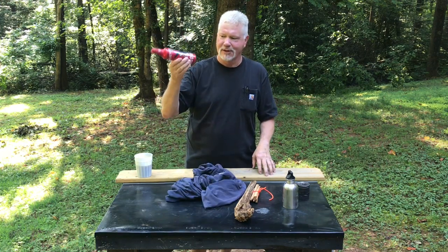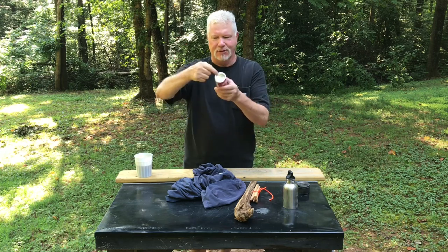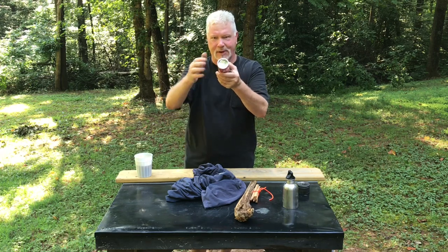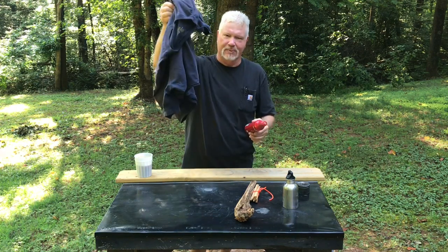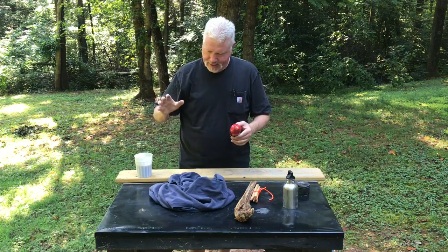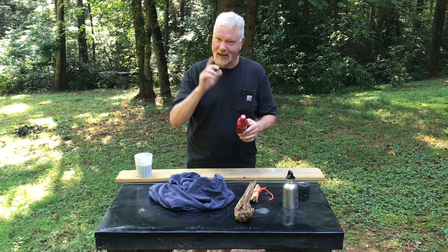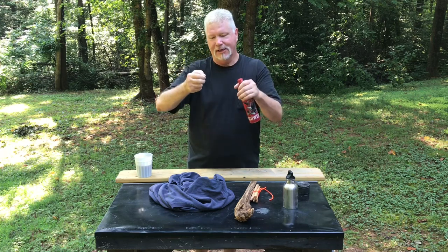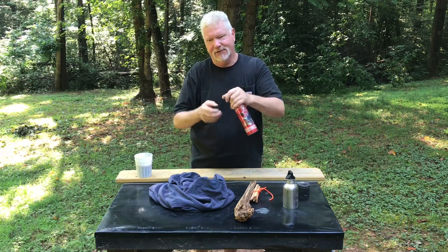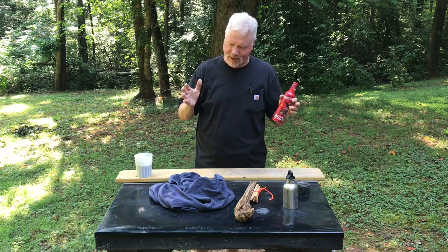A year ago I came up with this ash cloth dispenser. It's got a little solar collector and solar igniter on the bottom where I polished it up. I'm going to take a big long strip and impregnate it with ashes and put some slits in it. The last one I had in here didn't have any slits, so I'd pull out a piece and have to hold it and cut off a piece — and I always got a piece that was bigger than I wanted.